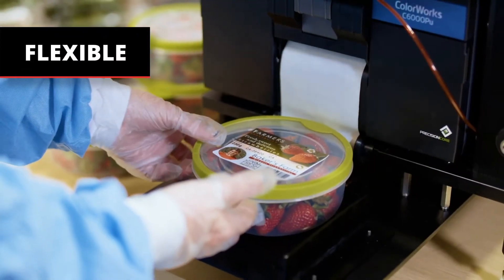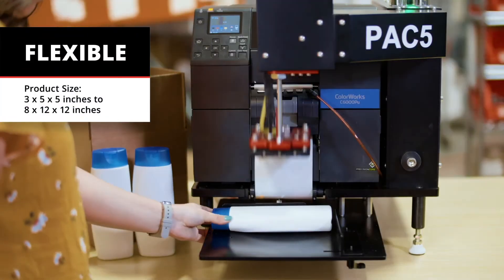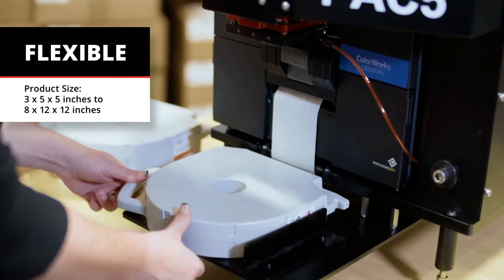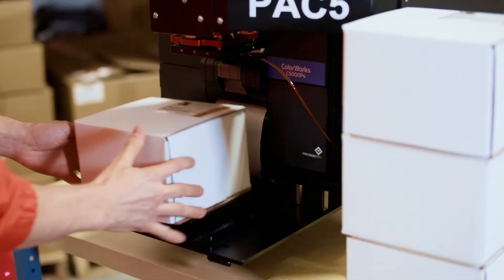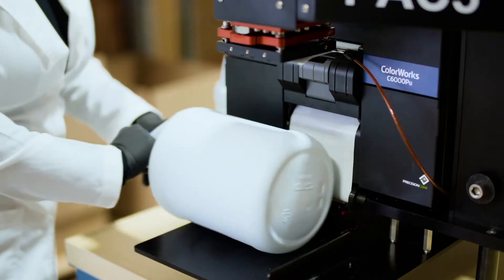It's flexible, with a compact tabletop design and the ability to apply color labels to a wide variety of product sizes and shapes — squares, rectangles, flats, and even rounds.